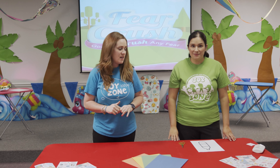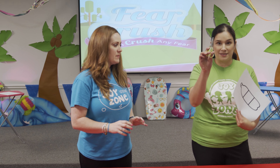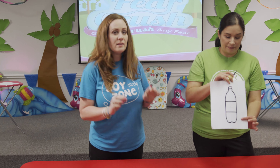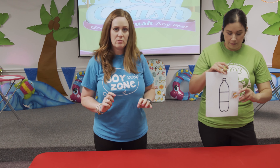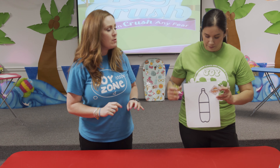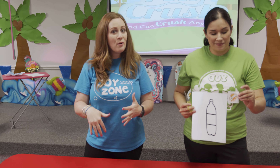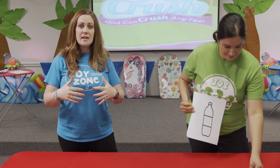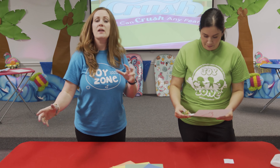The first thing that you're going to need is a pair of scissors. If you did not get the craft bag, you're going to draw a soda bottle on a piece of paper. We've been talking about crushing our fears — how the word of God, the power of God in you, the peace of God in you crushes all of those bad things in your life.